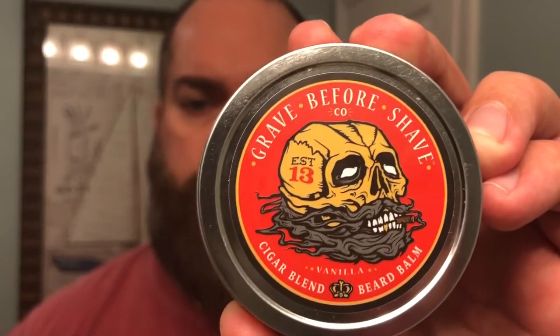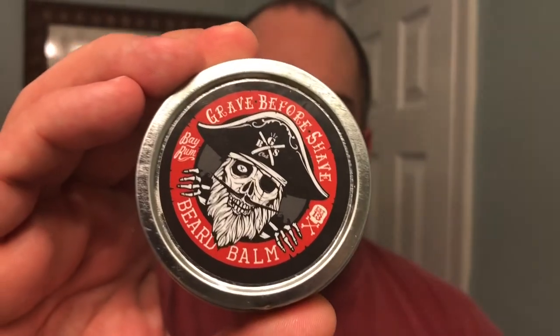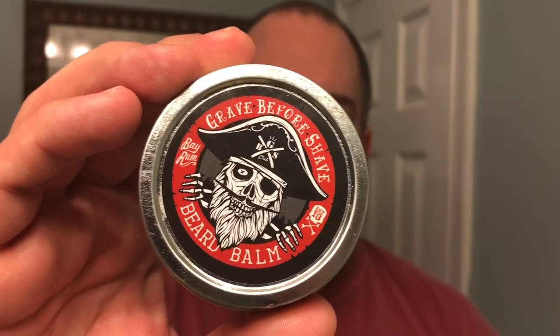We're going to take a look at two of their beard balms. You can get a dual pack on their website for $29.99 with free shipping, or you can buy them individually for $16 with free shipping when you order directly from GraveBeforeShave.com.